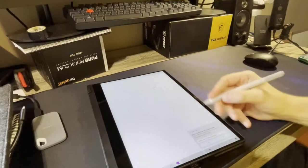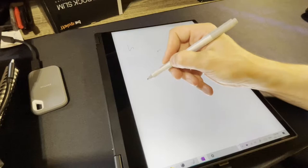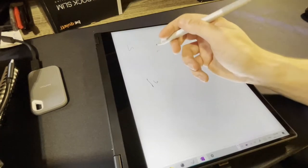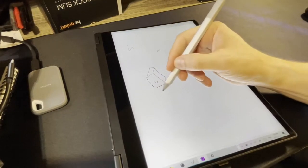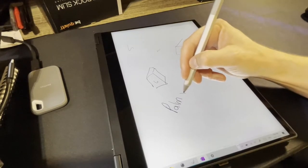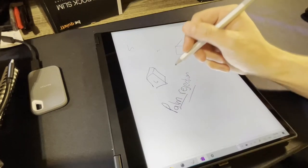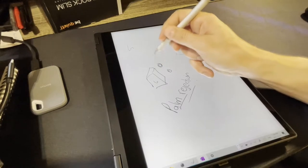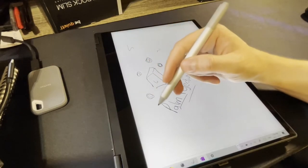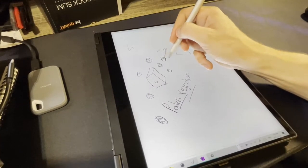When you flip it into tablet mode, the palm rejection is really good — not the best I've ever felt, but good. It does initially shift a tiny bit when you put your hand on it, but then settles. I don't have great handwriting on a tablet yet since I've barely ever written on one like this. Once it gets rolling it's pretty good — probably not quite as good as a dedicated Microsoft Surface or iPad, but it's not supposed to be.